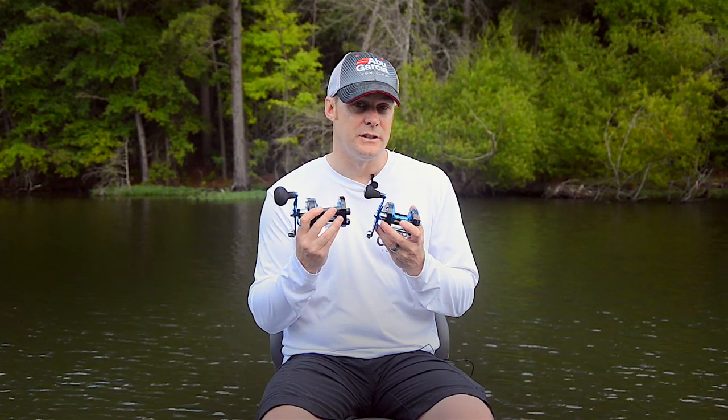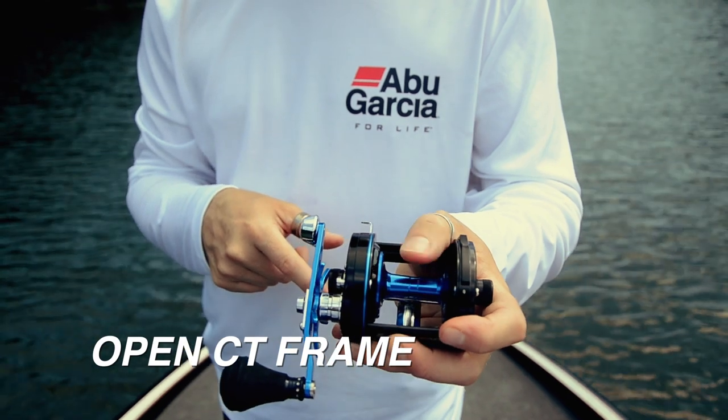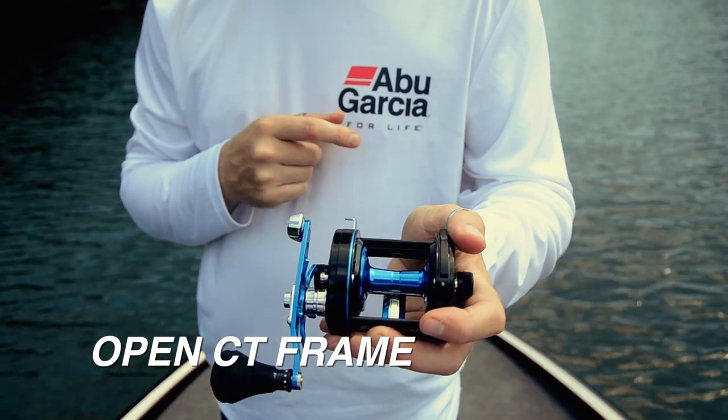As the name suggests, these have been specifically designed for surf casting. They feature our open CT frame, which just allows you to get your hand in very easily during casting and control of the line.